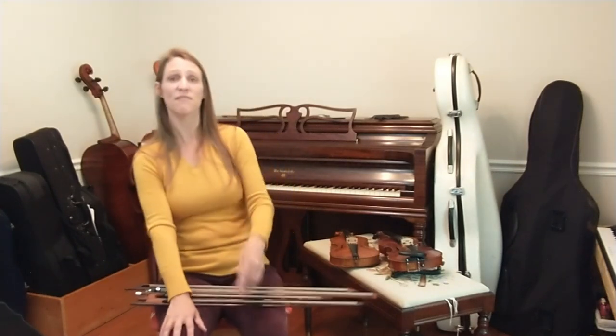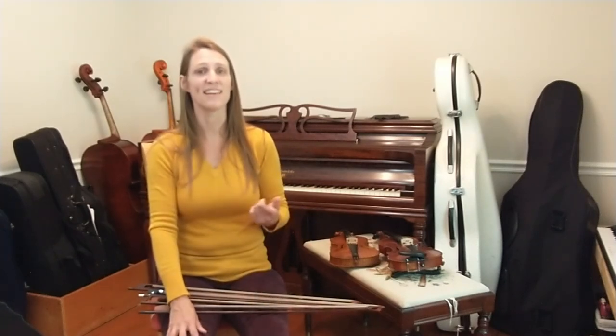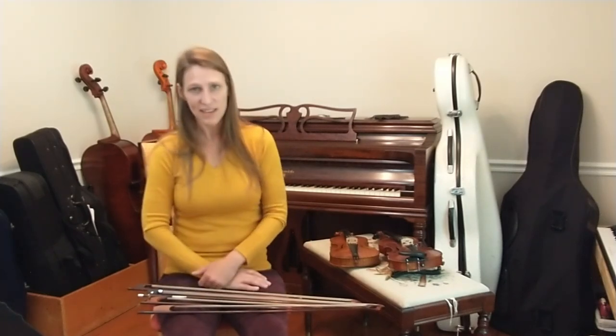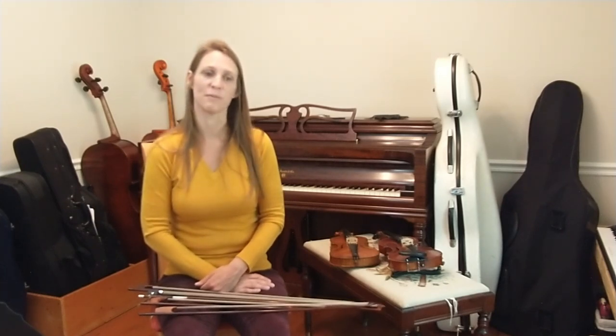Suffice it to say that the music of the past feels different, sounds different, and is different when you play it thinking about the style and the instrument of a particular period.